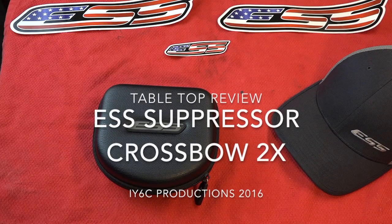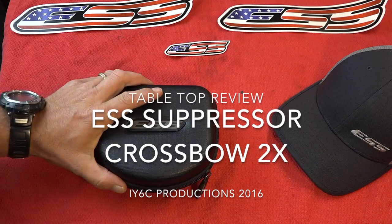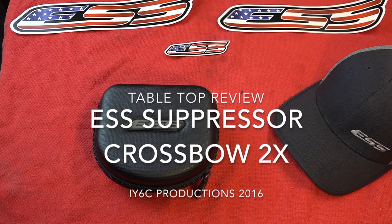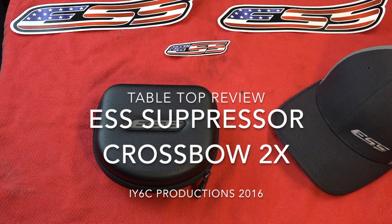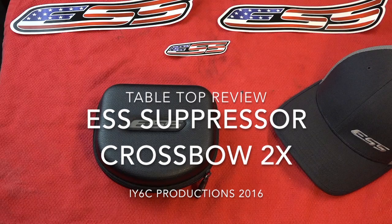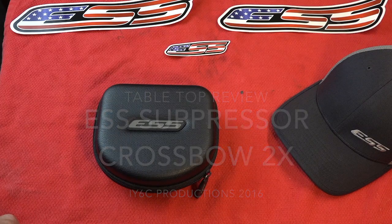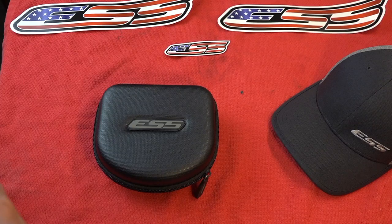Hey you guys, welcome back. I'm excited to show you guys this - just got these about a week ago, had a chance to go out and try them out a couple times, very impressed. Safety first, right - you've heard me say that a lot. Really needed to upgrade my eyewear. Between hearing and seeing, those are two very important things we have the ability to screw up going out and shooting, especially steel targets.